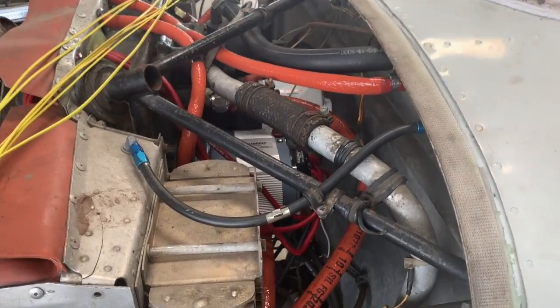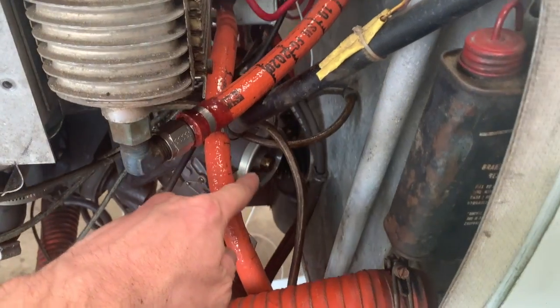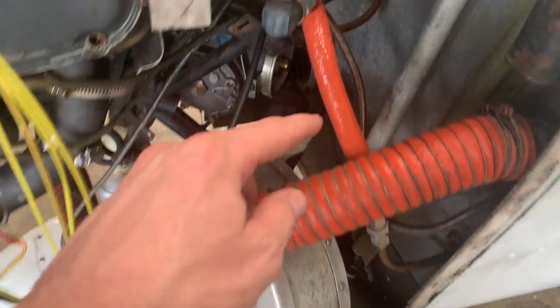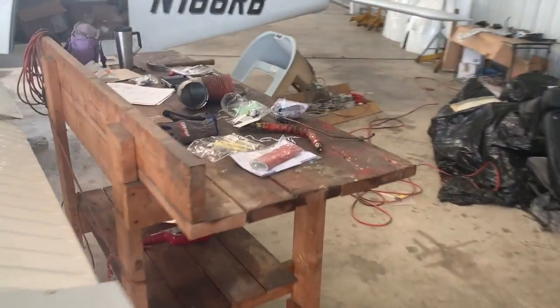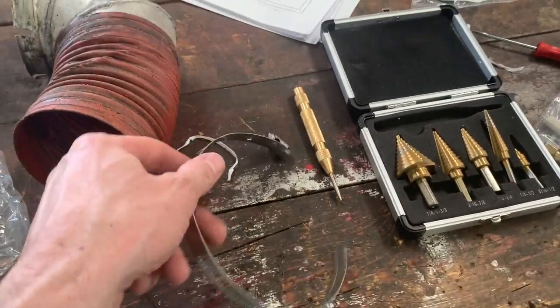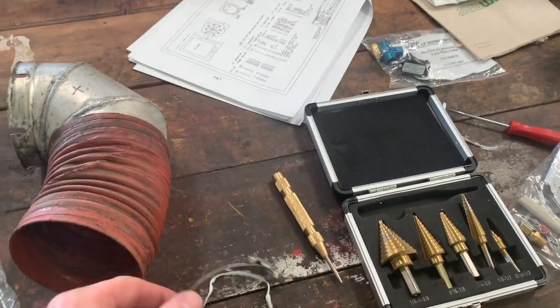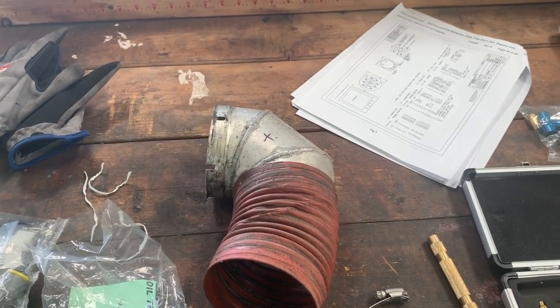For the intake air temperature sensor, it goes on the elbow that goes into the air servo on the backside of the air filter. This is a non-turbo, so we don't have to worry about intercoolers or metal shavings near the inside of the engine. We took it off, got our clamp — I did have to make this clamp, it was a lot bigger than the one that came with it. So I found the right clamp, drilled the right size hole, and then stuck it back on there.